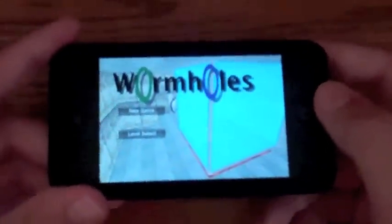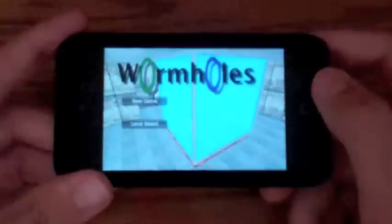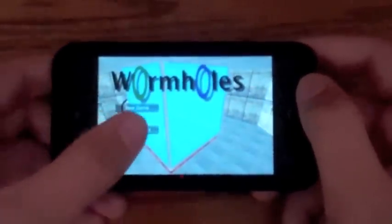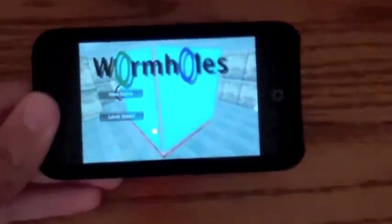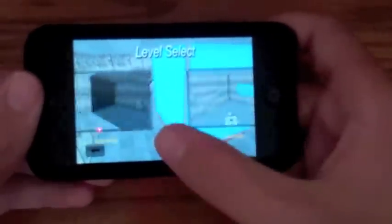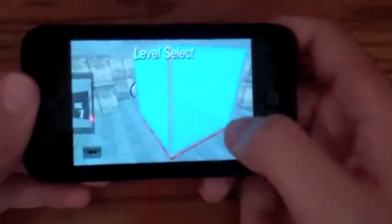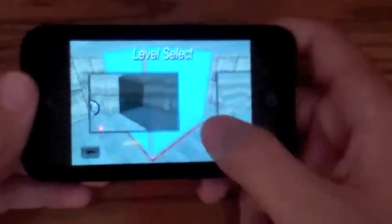Here is the main menu — just nothing really to it. You can select new game or level select, and that's really it. I'm going to do level select, and you can pretty much choose from levels. I'm just going to start off at the beginning.